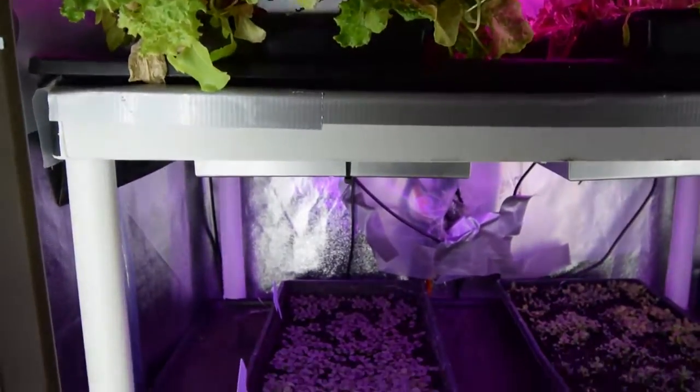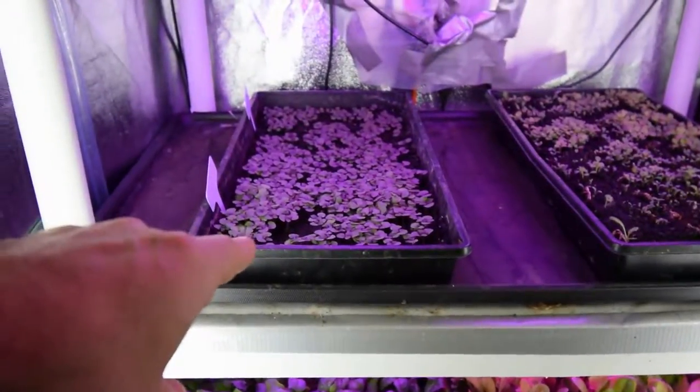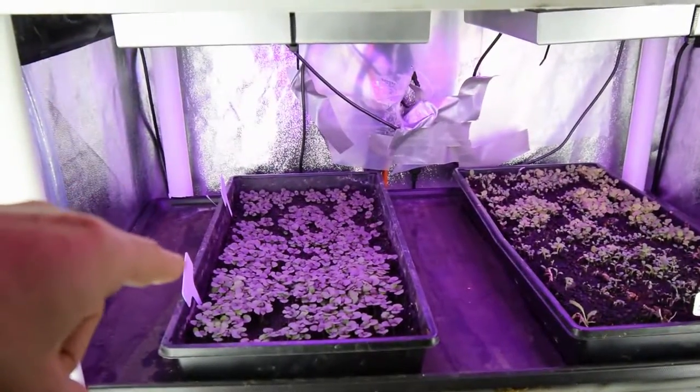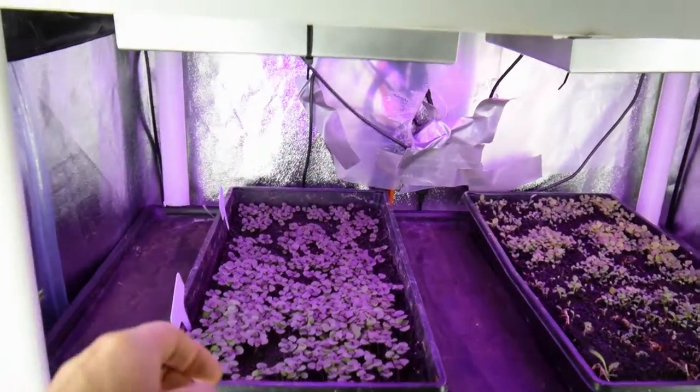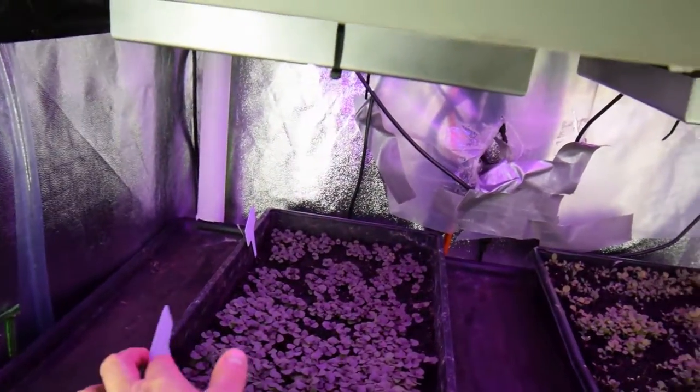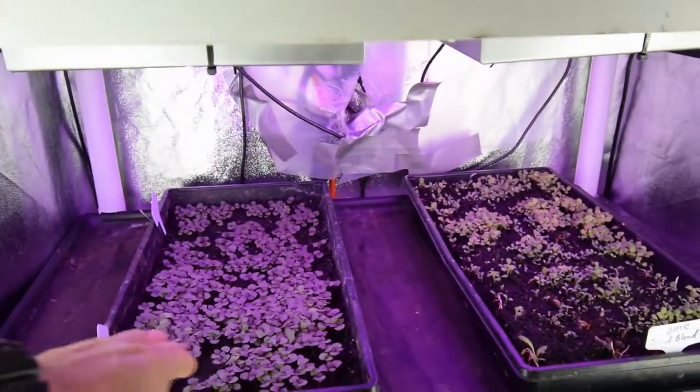The rosy basil — I turned this tray sideways for the basil. This is the purple basil, so that's the rosy basil in the back. And then this one here was the purple dark opal basil. That seems to be really taking off and growing nice.